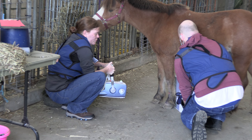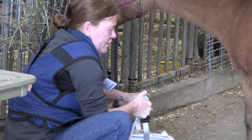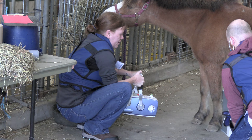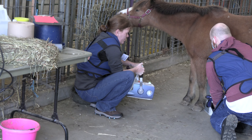This is the dorsal palmar view of the left metacarpus. The marker is on the lateral side. The kV is 80 and the mAs is 1.8.